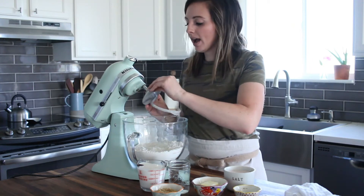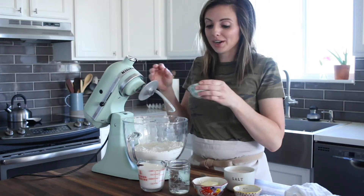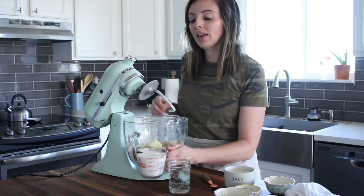Then we will add water, milk, and butter, and some brown sugar. Now for the butter and milk.